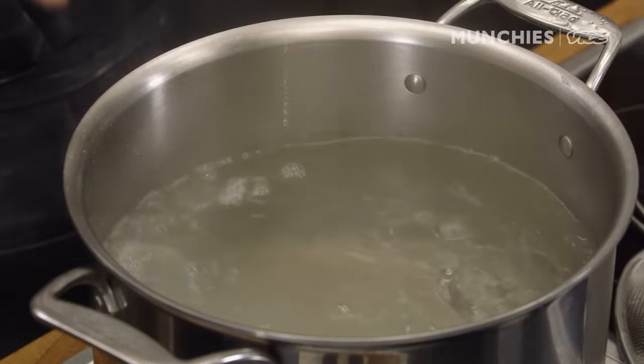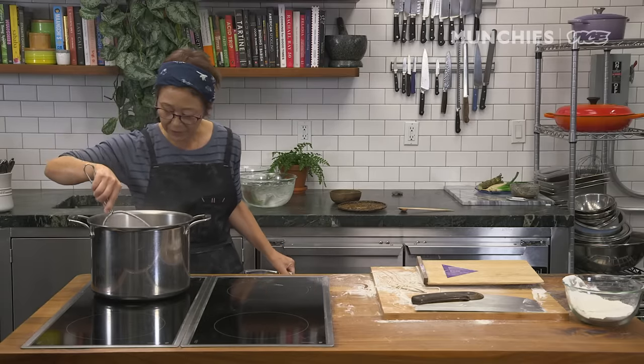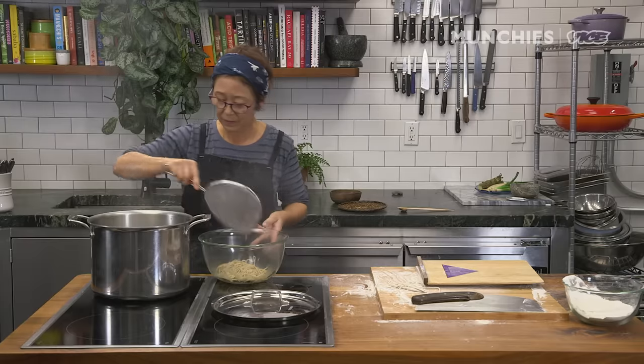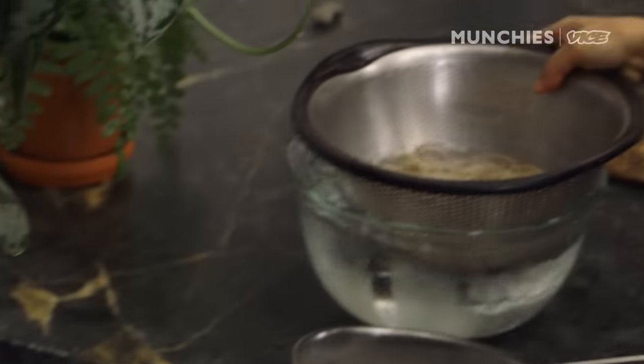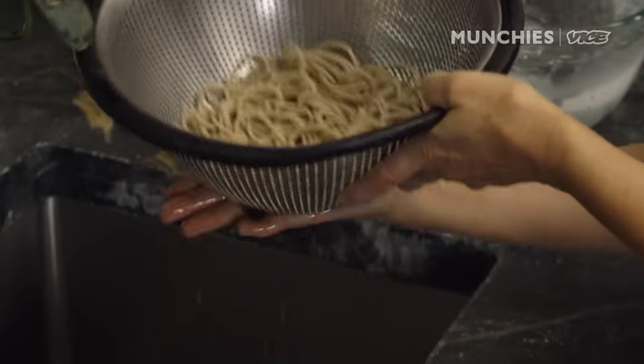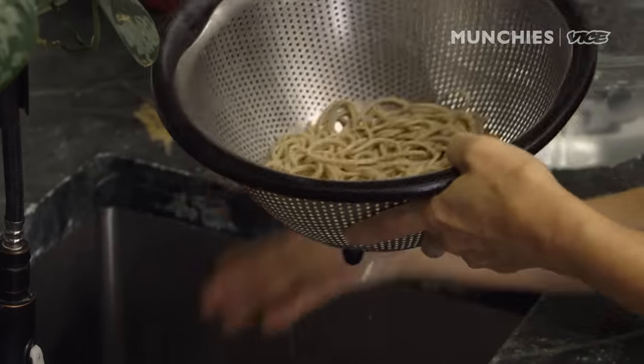We're going to cook it for just about 80 seconds. I'm just going to move it once and that's it — gently. And then I'm going to wash it. I don't want to flip it or shake it. I'm just hitting the bottom of the colander so I don't break the noodles.